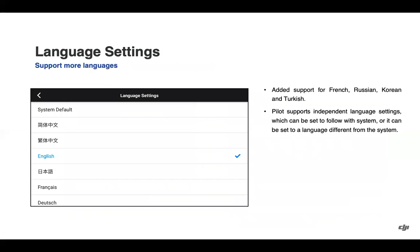Language settings within the pilot app have been expanded with support for French, Russian, Korean, and Turkish. Note that this is different from the smart controller language settings, which would be edited in the smart controller settings. You can, however, set your pilot language settings to be the system default.